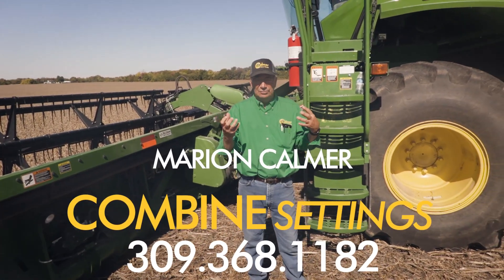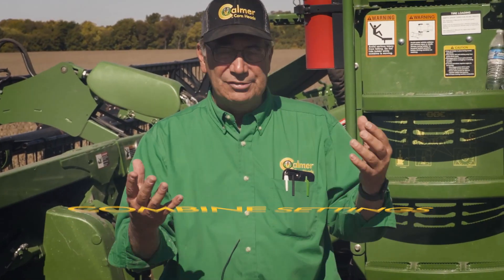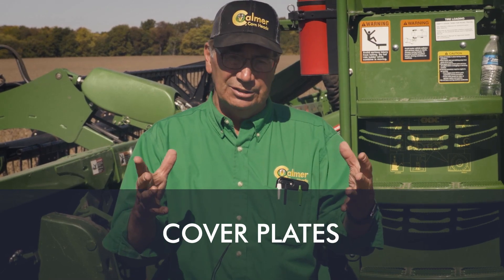I've talked a lot in videos about adding pieces of steel for the first 12 inches as a cover plate, and they're pretty easy to install going from corn to beans once you do that initial setup. The purpose is to hold that material and make a little mattress in there so that we can get the green beans to rub against other green beans, and that's how we get them to open up.